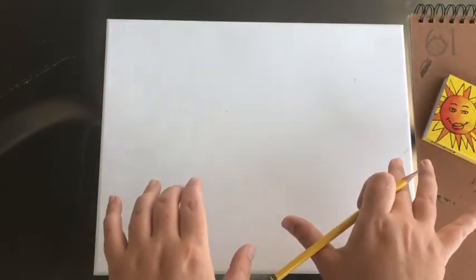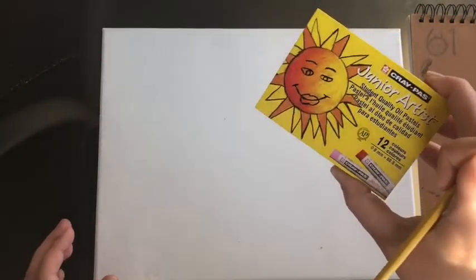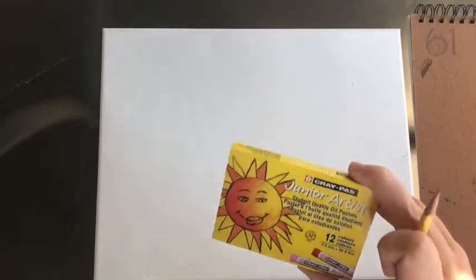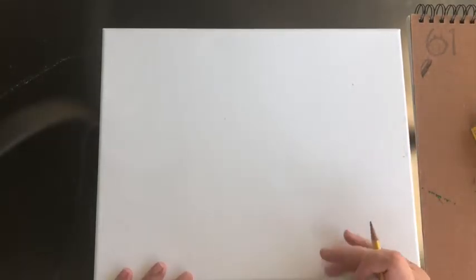We're going to do a seahorse project — we're going to draw two seahorses. I'm holding my paper horizontally. I'm actually doing this on a canvas but you could do it on paper or anything, because we're going to use oil pastels or crayons to color, and then watercolor or any kind of paint you have for the background.